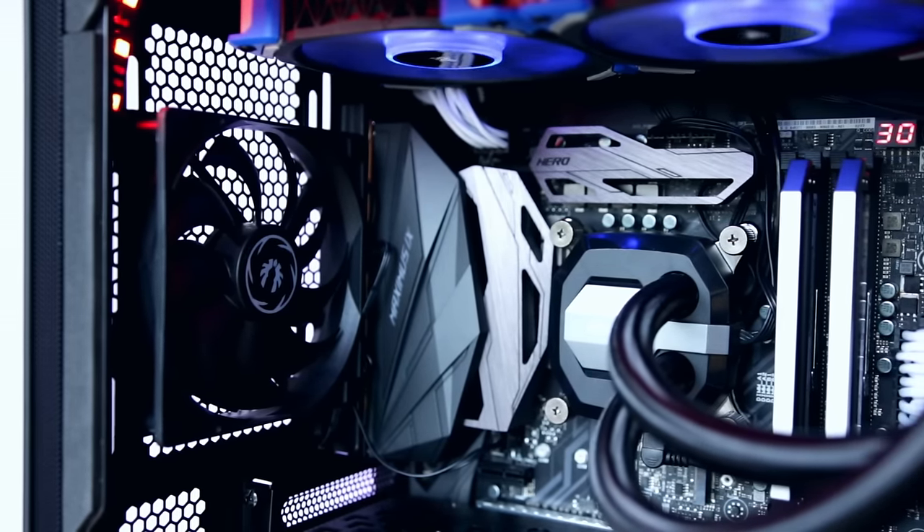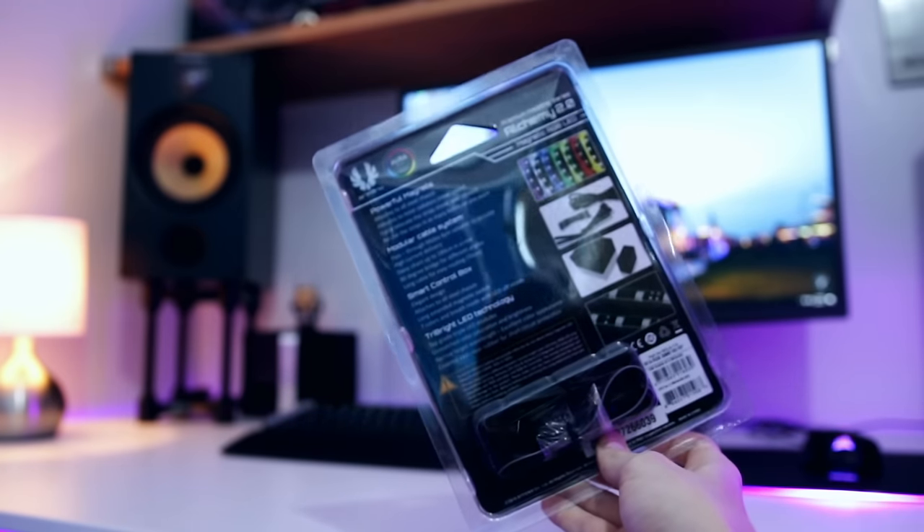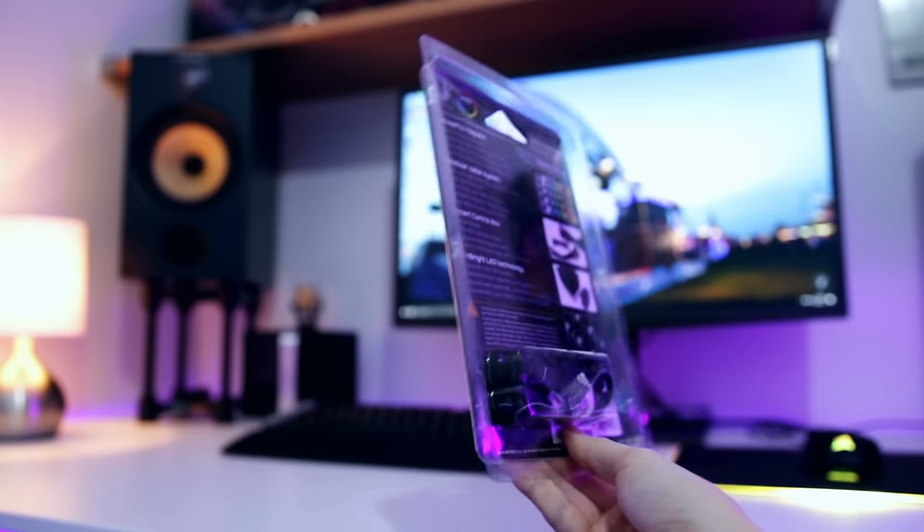Let me know what you thought of this case down below — is it something you would consider, or would you buy something else? For more case reviews, do subscribe. If you want to see the review of the Evolve Tempered Glass, you can find that in the top right-hand corner of this video. A massive thank you to Overclockers UK for supplying the review unit, and to BitPhoenix for the RGB strips — I fitted one 60cm strip at the top and one 30cm strip at the bottom. Hope you've enjoyed this video — like it if you did, dislike it if you didn't, and I'll see you in the next video.